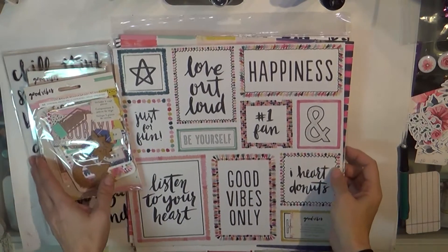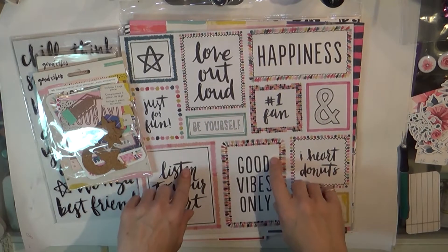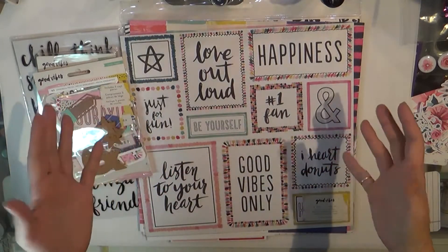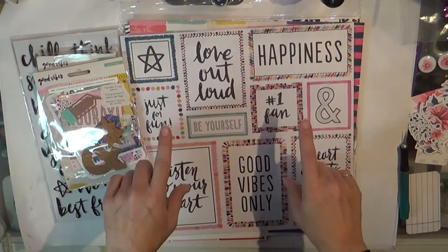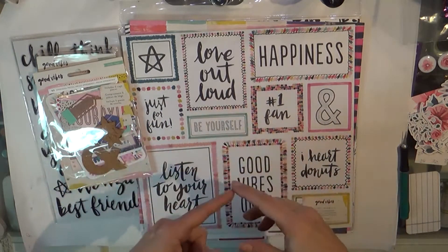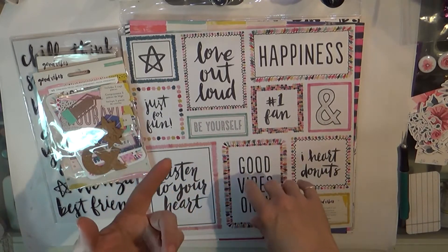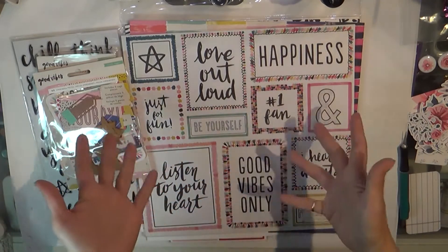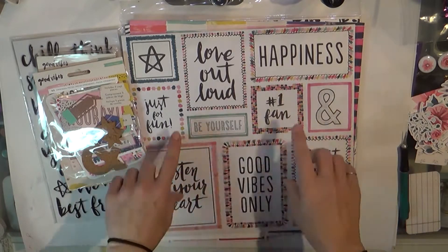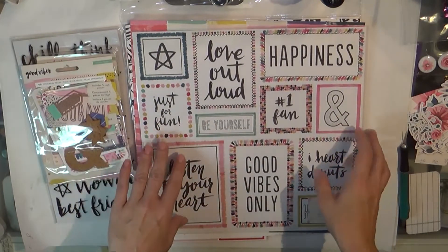Hi guys, it's Tuesday and I have a haul for you. I thought you might like to see what I got from scrapbook.com. Since opening and designing and having Cheeky Studio launch, I really am particular about what I purchase, but I still purchase. I'm just very selective. I still get my Citrus Twist kits monthly and other than that it's kind of once in a blue moon when I order something, but I did get this from scrapbook.com and I just think it's lovely.